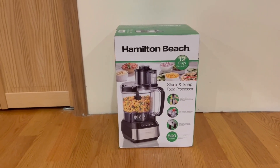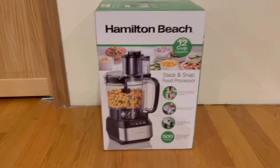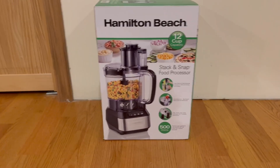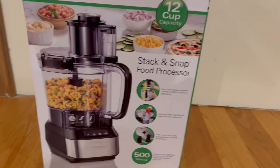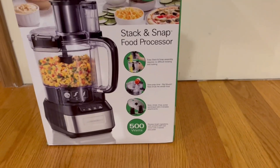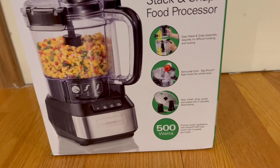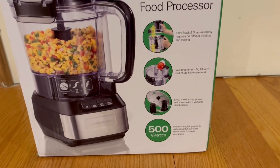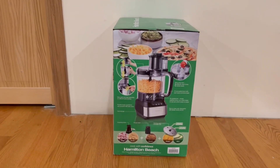I want to start by showing you guys the front and some functions it does have. We have a nice image of it right here, and it does have a 12-cup capacity. It features an easy stack and snap assembly that requires no difficult twisting and locking. We can save prep time with a big mouth feed chute, and you can slice, shred, chop, puree, and knead with three versatile attachments. It is also a 500-watt motor base.